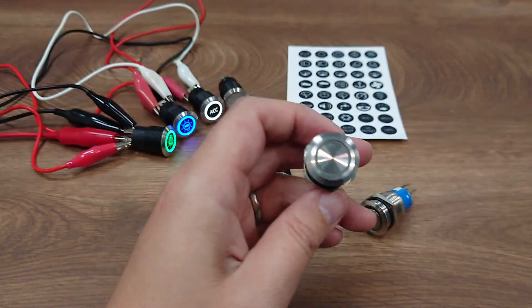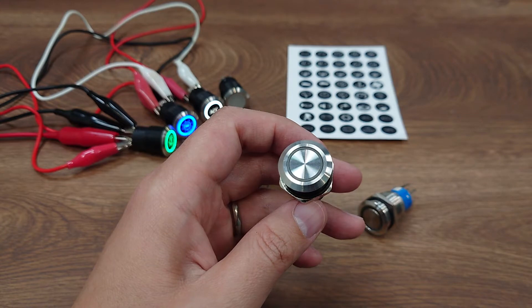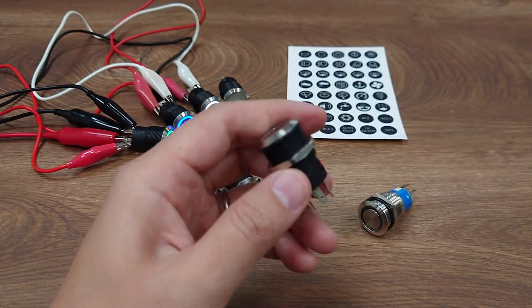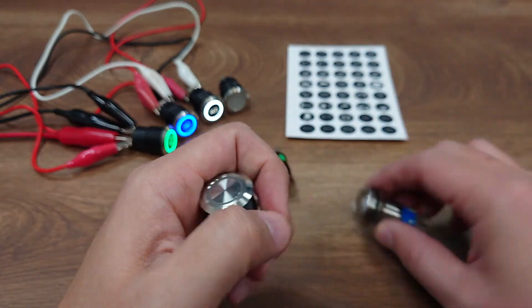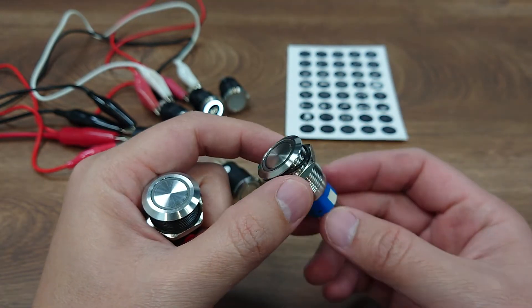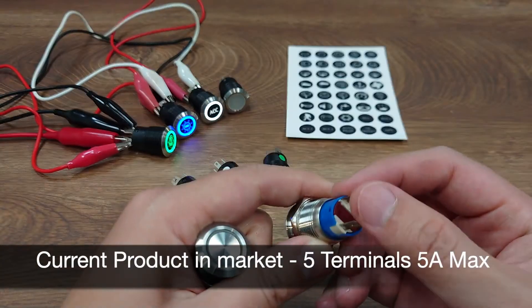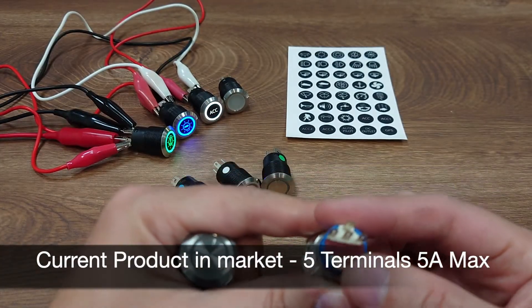This is a 90 millimeter diameter anti-vandal push-button switch which are very common in the market. You probably have seen some of these, and we have these two. This common push-button switch has three terminals for each circuit: NO, NC and COM.